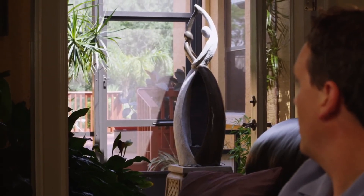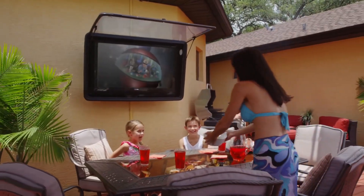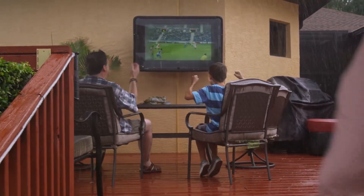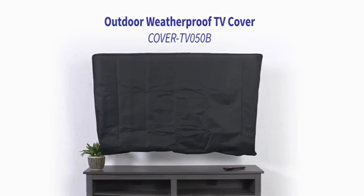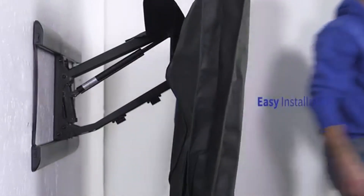The easiest approach to protect your TV from weather is to cover it, giving you peace of mind that it will be safe when left outside. Whether your screen is mounted to a wall or stands free, most of the best outdoor TV covers can completely conceal it, including the bottom and back areas. The differences in features and functionality between each of the TV covers are minimal, so in this video we will show you our list of recommended outdoor TV covers so that you know exactly which products are the market leaders.